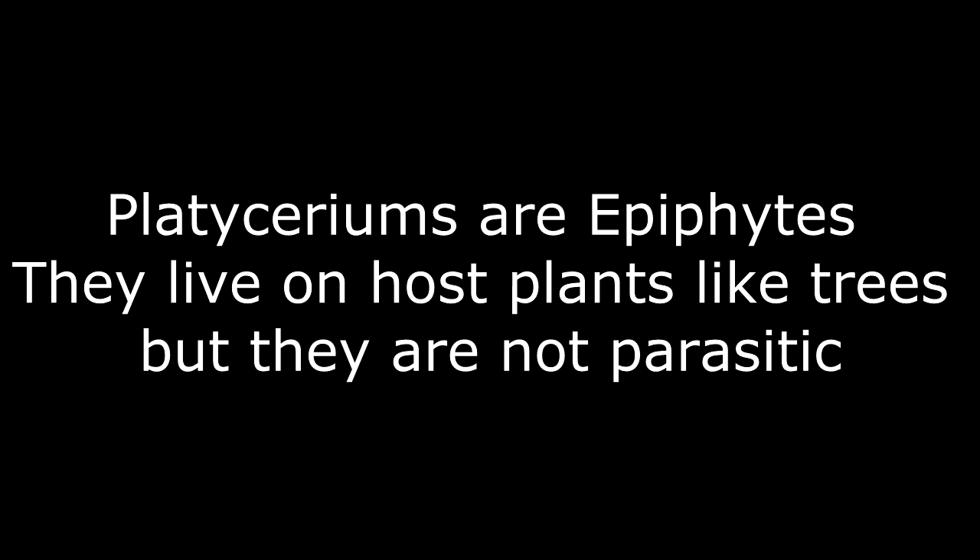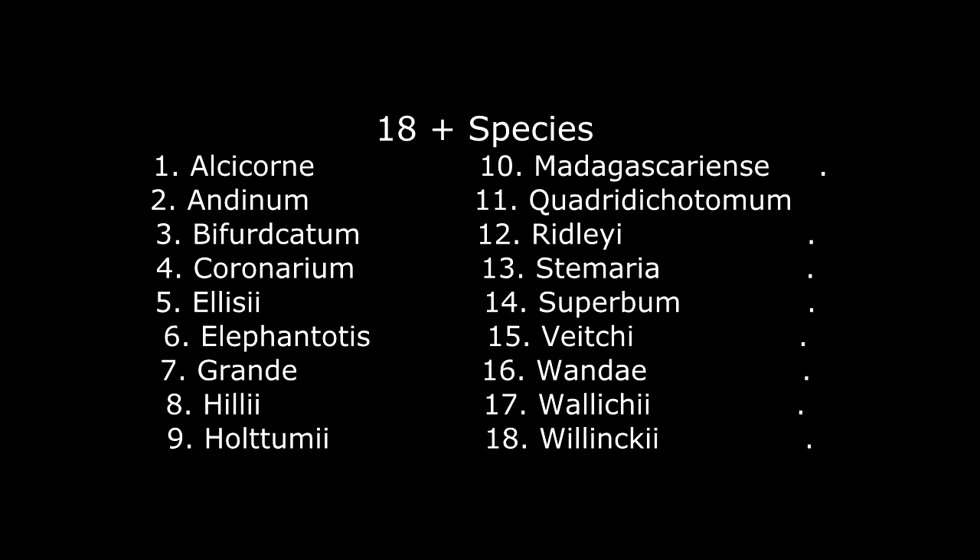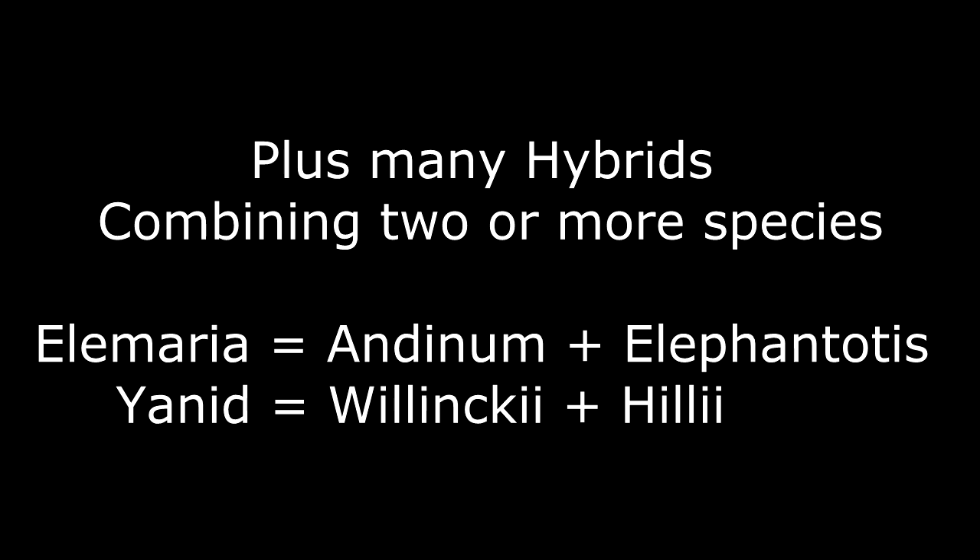To me, platyceriums are exciting because they're epiphytes — they live on host plants like trees but they're not parasitic. Now there are 18 different species, and I'm not going to bore you with reading them all; I will show them all to you individually. In addition to that, there are very many hybrid possibilities where you combine two or more species by combining their spore.